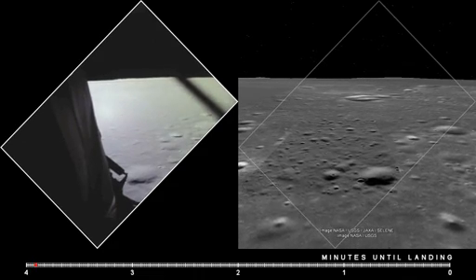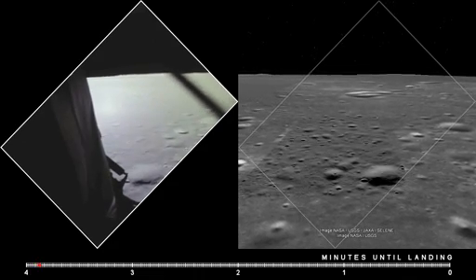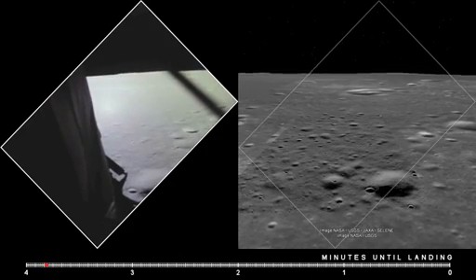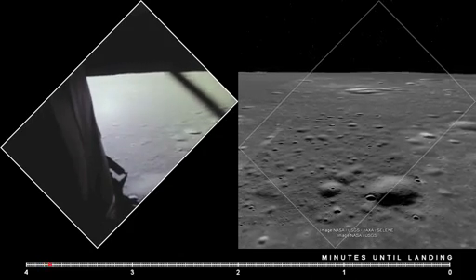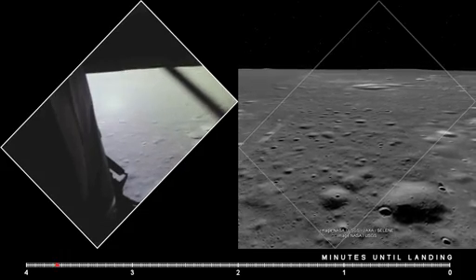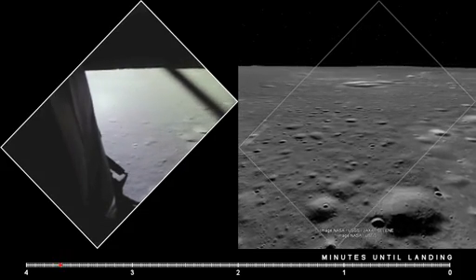Eagle, you're looking great. Coming up nine minutes. We're now in the approach phase, everything looking good. Altitude 5,200 feet. Manual attitude control is good.